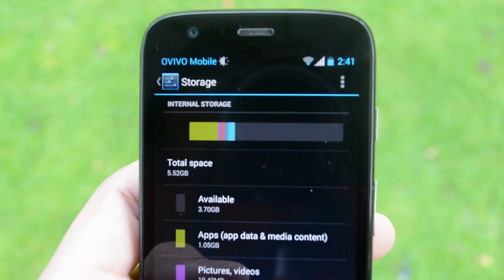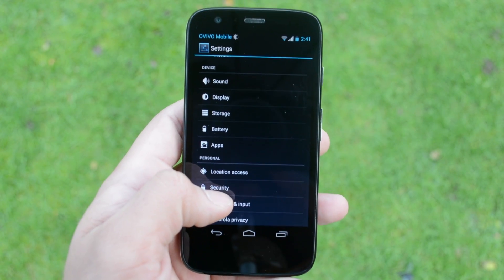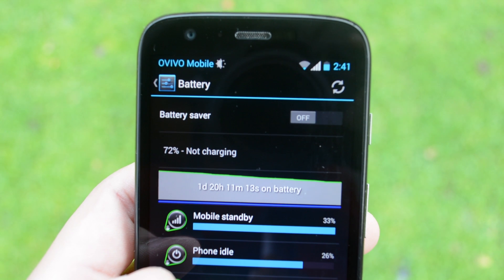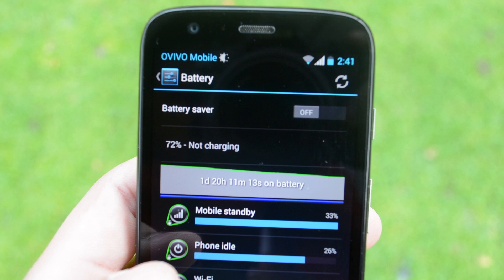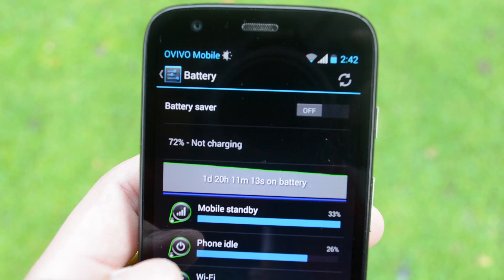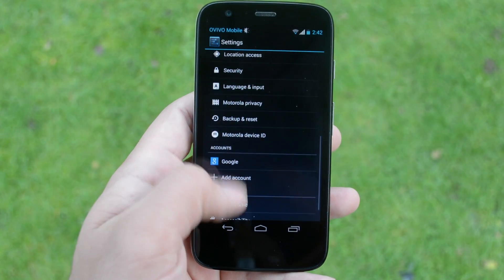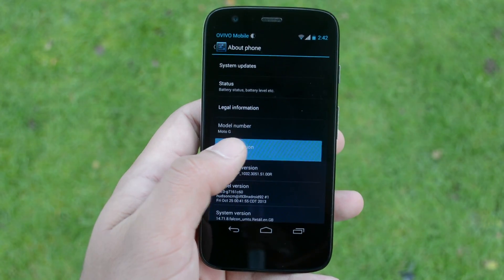The phone comes with 5.52GB of usable storage on the 8GB model and roughly 12GB on the 16GB model. The battery is a 2070mAh unit, which isn't one of the biggest we've seen, but Motorola have done a really good job making this device power efficient. I get one day's worth of battery life out of this phone easily — no matter how many movies you watch or text messages you send, you're bound to get a full day's battery, which I think is amazing.